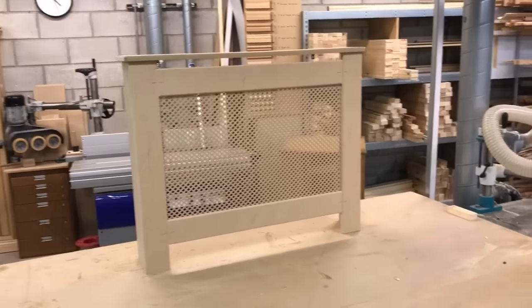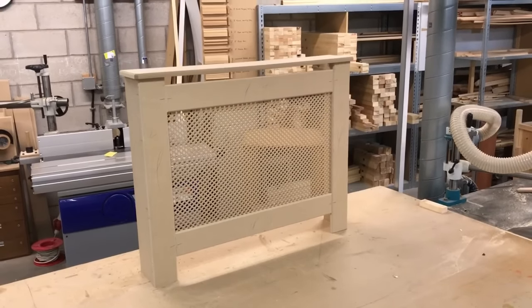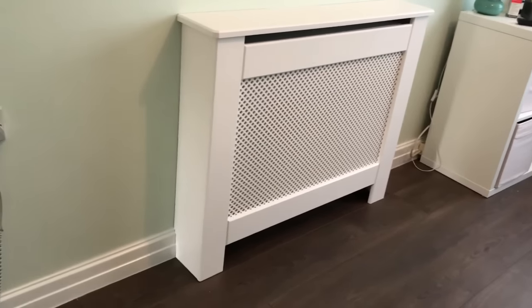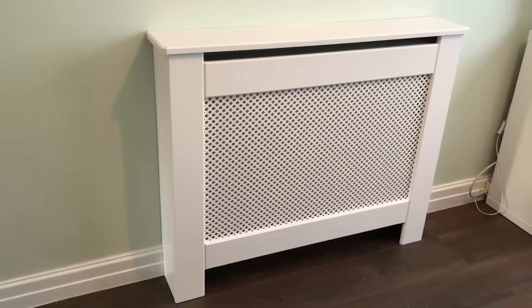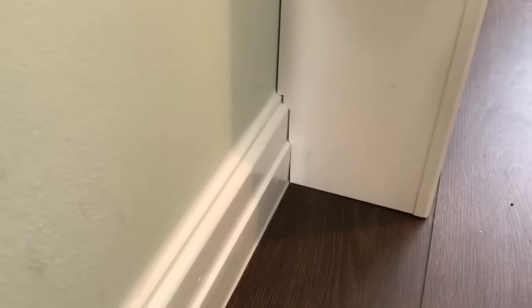Here's the cover complete. Finally, here's the radiator cover after it's been painted, scribed and fitted back to the wall. In my next video I will show you how I scribed this radiator cover and fixed it back to the wall. Thanks for watching — if you enjoy the videos, please subscribe to the channel. See you next time.